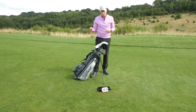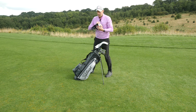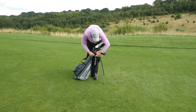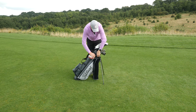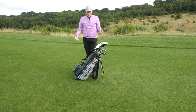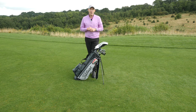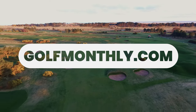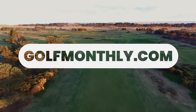Finally, the last two items are the towel and rangefinder. My towel clips onto the clip at the top of the bag, as does the rangefinder, which means I've got good access to both — things I'm going to be using on pretty much every hole. So that's it, that's how I would organize my golf bag before going out to play. I'll see you in the next one.